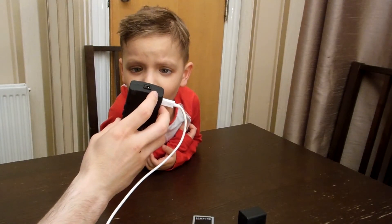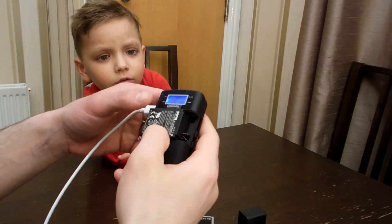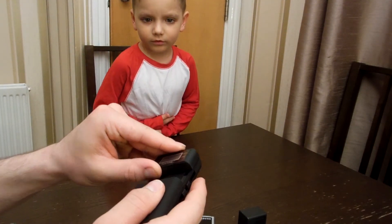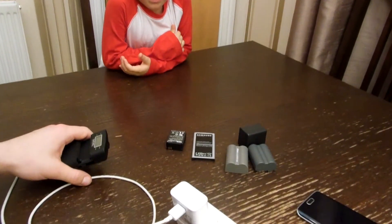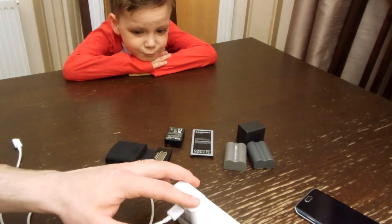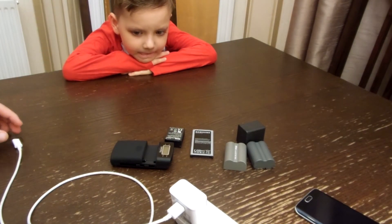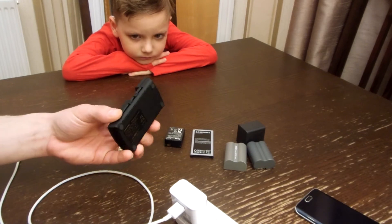So with this kind of universal charger, we can charge any kind of small batteries, as you can see. Very easy — not too many chargers or leads needed. Just one socket and you can use all of them. You can read on the screen whatever information you need. I hope this is a useful video and you can probably find something similar at your closest shop.